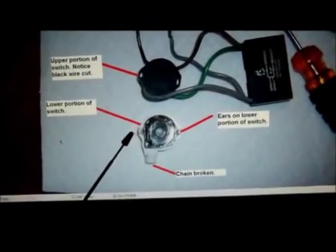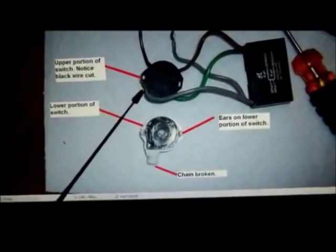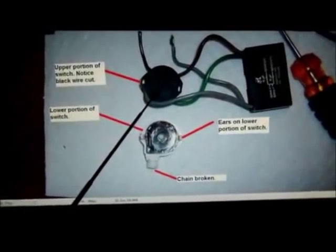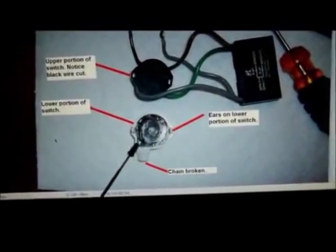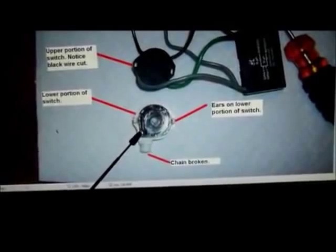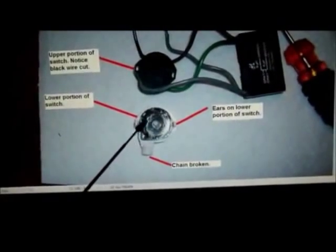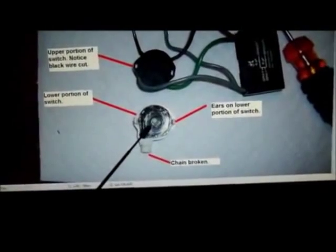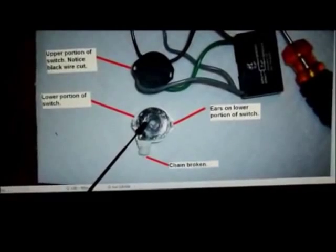What I discovered is there are two ears right here. If you take a screwdriver and carefully release them from this upper portion of the switch, it'll separate and you can work on this lower section here. One thing I discovered — and hopefully this will save you problems — as you work to get this cover right here out of this switch, be careful because it's under spring tension.